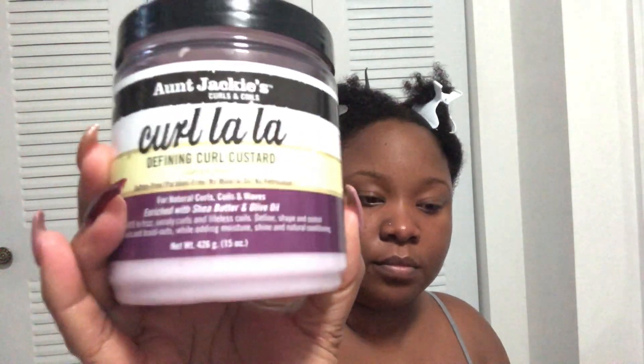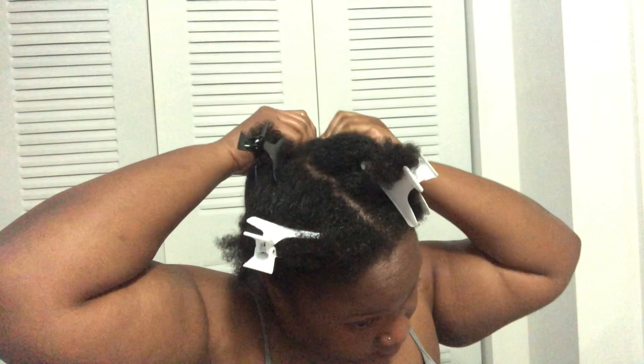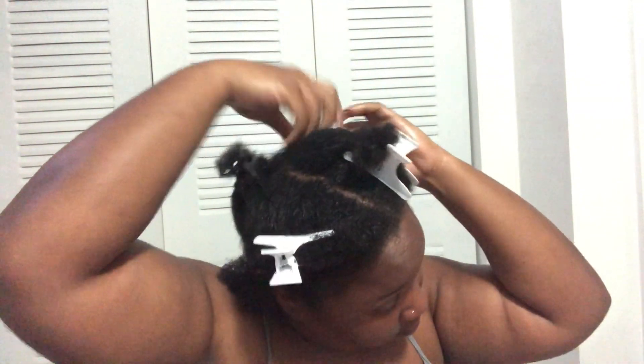Next is the Aunt Jackie's Curl La La defining curl custard — smells amazing. I'll be doing small twists because I believe the smaller they are, the less you have to separate, which helps prevent frizz and also makes the style last longer.